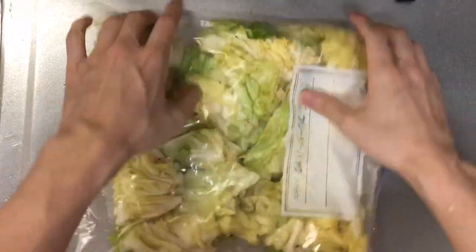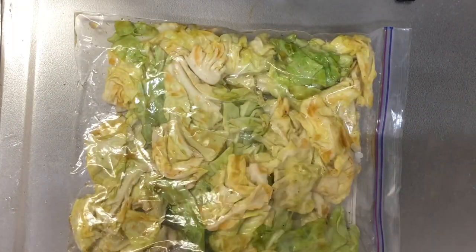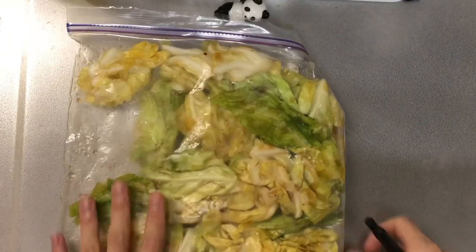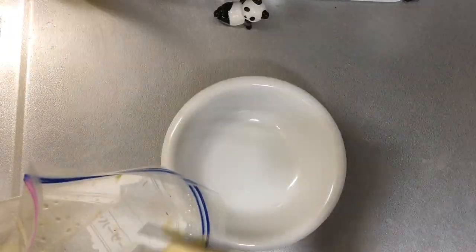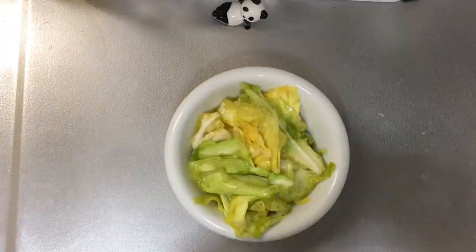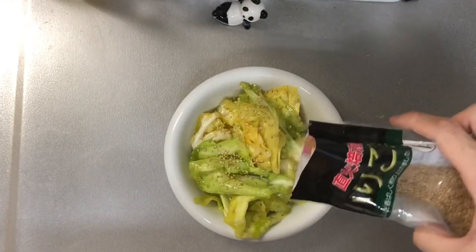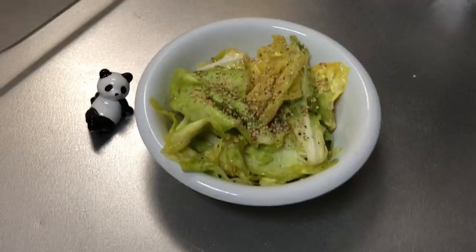Now, it's almost done. Just wait for a few hours. Now, addictive cabbage is completed. But if you have one, I recommend you to put sesame on top. Now, it's done.